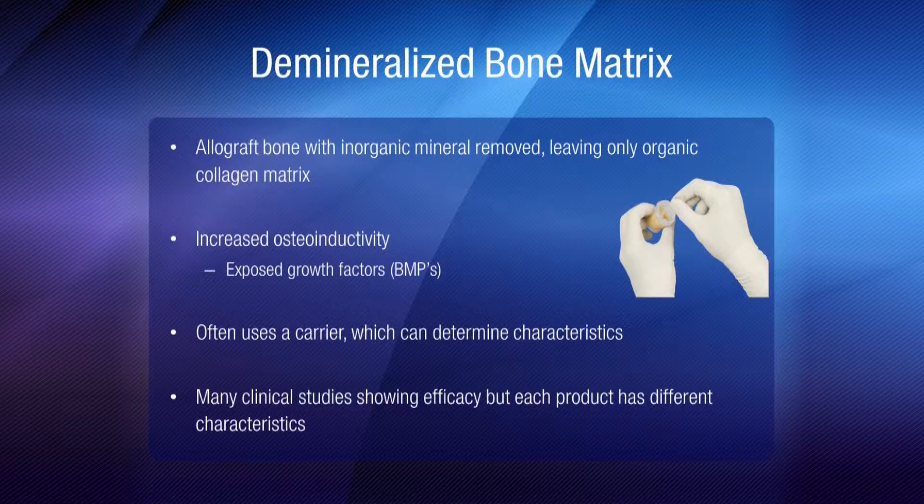However, we want to augment ASO reconstructions using a DBM technique. Using Stimiblast, which is an allograft bone with inorganic mineral removed and leaves only the organic collagen matrix, where you can increase osteoinductivity and use exposed growth factors within it.